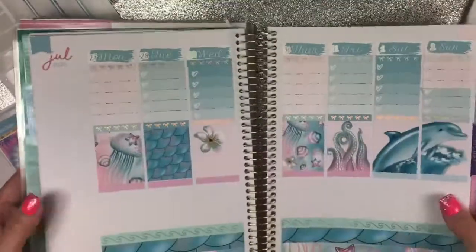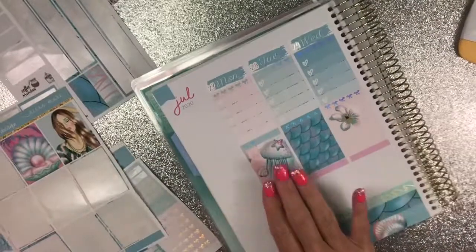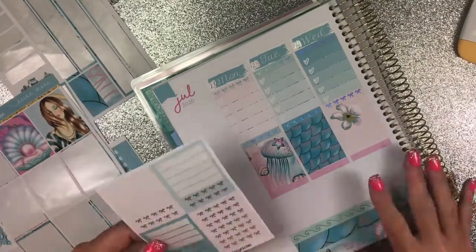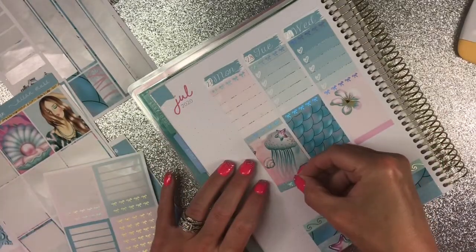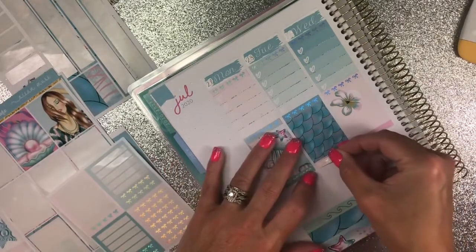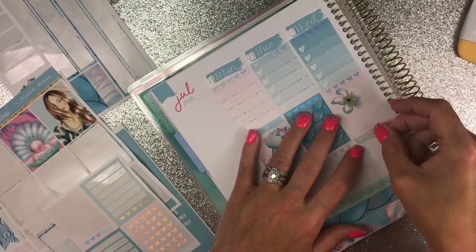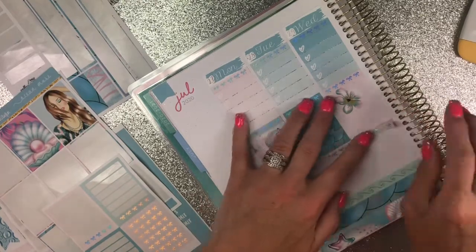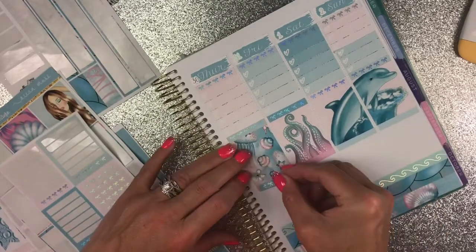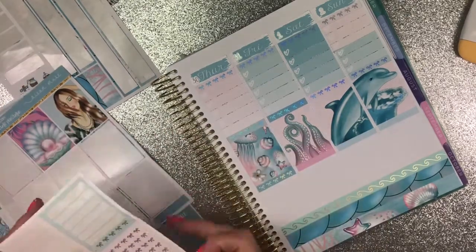Let's open it up so you can see the full look — how beautiful is this kit, y'all? These are just so pretty. Let's get this last bit of headers down and then we can start working on the rest of it. I think these headers make the kit pop so much.